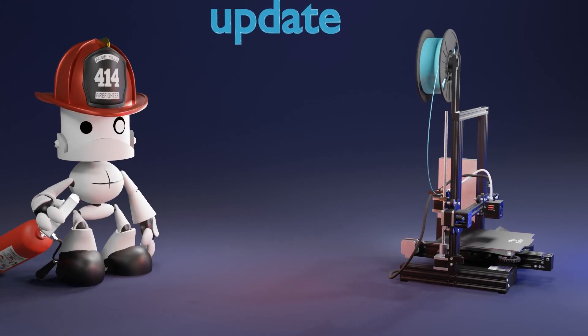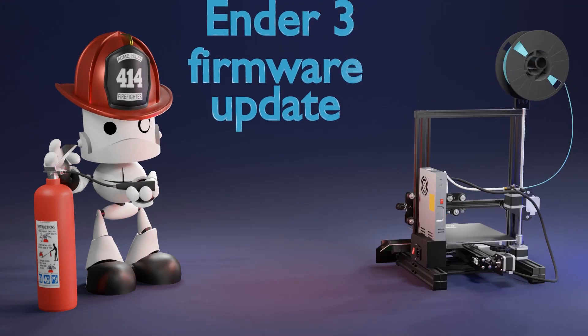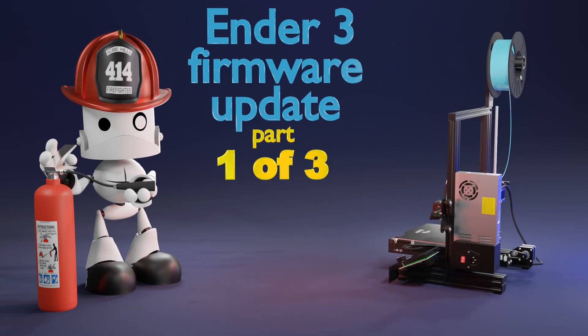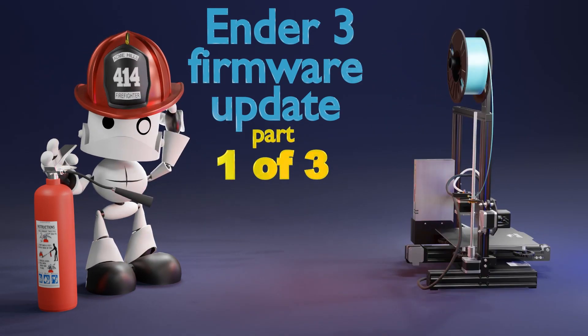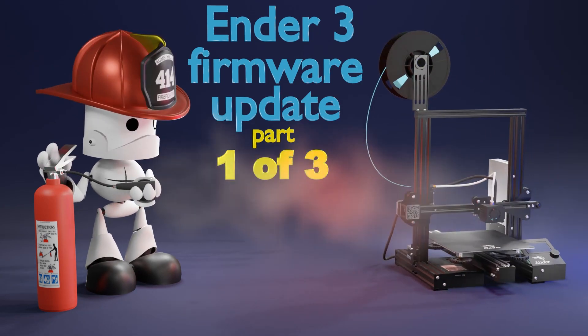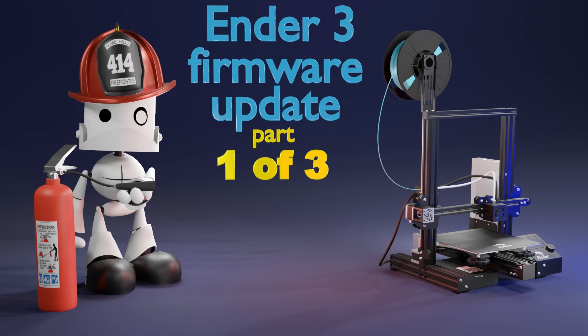Hello everyone, welcome back to Maker Mindset. This is the first video in a three-part series about firmware update, which is an essential component of your skill set if you are really serious about growing your 3D printing abilities.